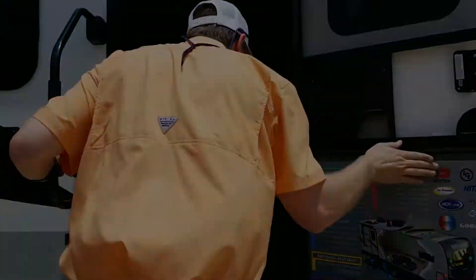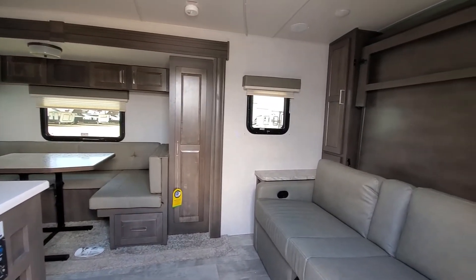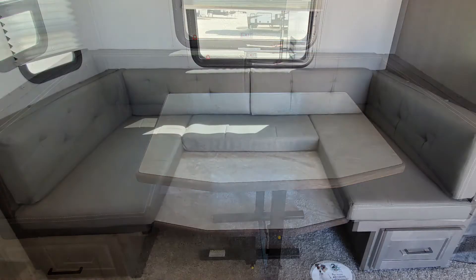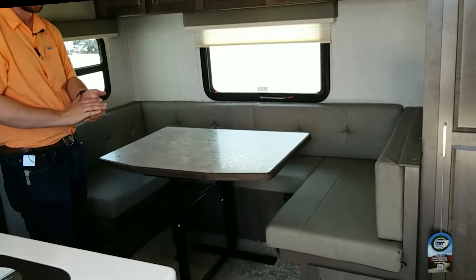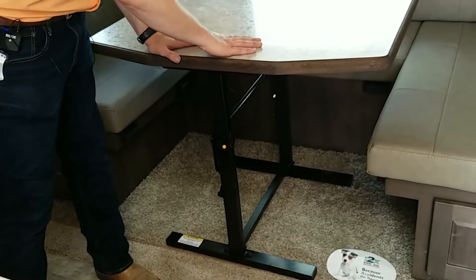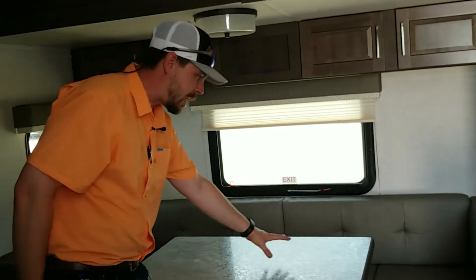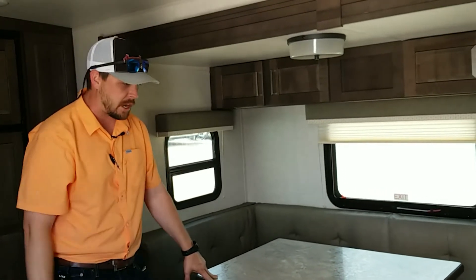Let's step inside. It's got plenty of windows to give you good lighting. This table is really neat — it collapses down and this area makes into a bed, giving you a nice large extra sleeping arrangement in case you have anyone with you, or even the dogs. A really cool thing about this table is it collapses all the way down and it's waterproof, so you can take it outside. If you're cooking on the griddle and need a table, instead of packing an extra one, just take this one outside.